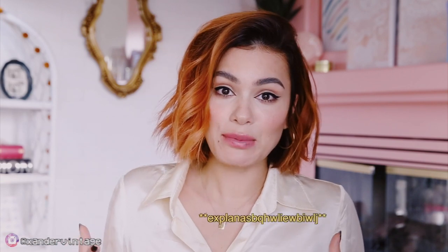Not gonna lie, after filming it, I realized that my explanations are kind of confusing. It's one of those things where it's so natural to me the way that I do it. But I have a feeling that if you just watch it a couple times and try it out yourself, you'll get the hang of it.